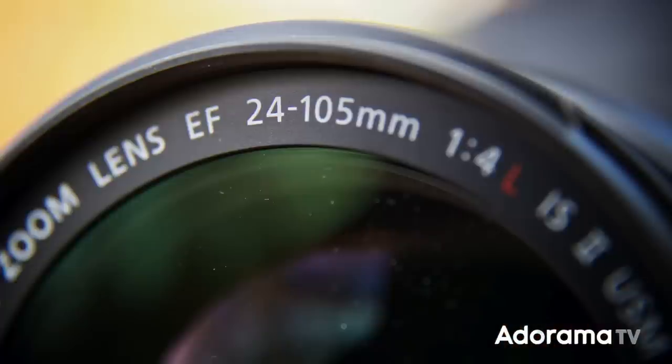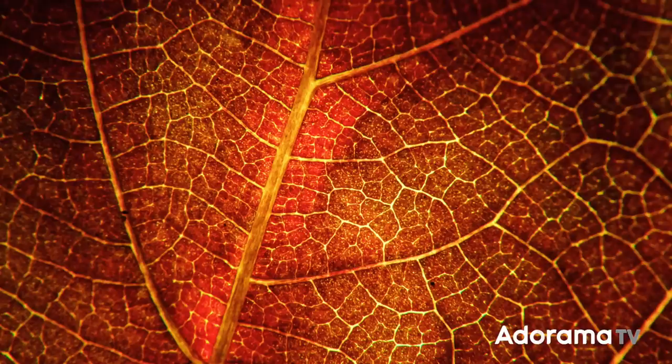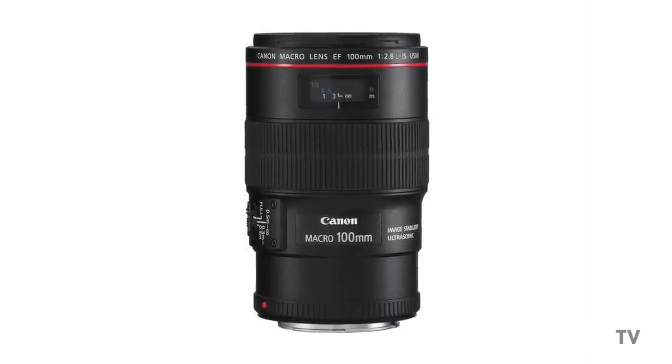I've put timestamps down below if you want to skip around. First, macro photography — it doesn't really matter if you're photographing food or anything else in the studio, or if you're outdoors shooting small objects; that's usually when you'd want macro photographs. It's when you want to shoot something very, very close up. The first way to do that is to get a dedicated macro lens like this — the Canon 100mm f/2.8L macro. It's a fantastic, very sharp lens that also makes a great portrait lens. The minimum focusing distance is just under 12 inches, so you can get very, very close.